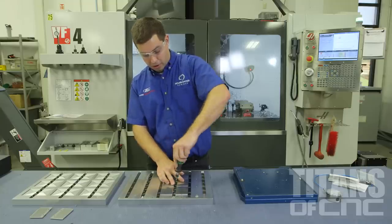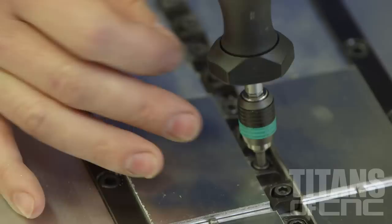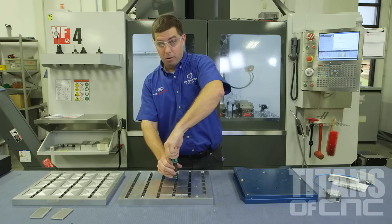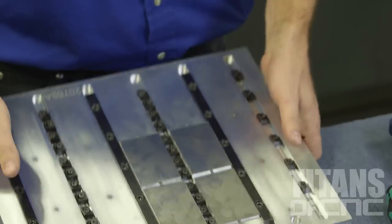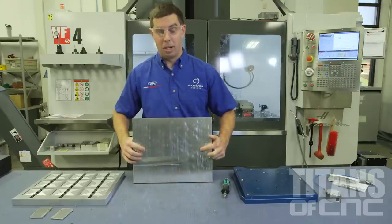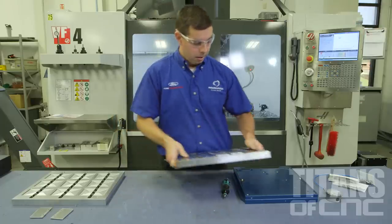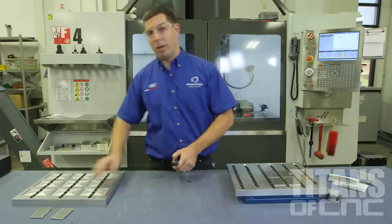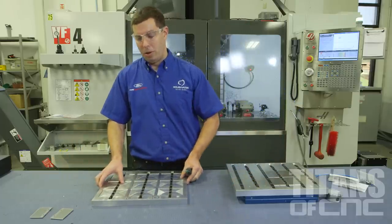We torque everything very precisely so our parts don't move around and they stay perfectly flat. Once we put them in, as you can see, they're definitely not going to fall out of there. We use these two precision dowel pins on the back that locate right here. We put these on here, and while this operation is running, we can load our second operation while the machine's doing the work for us.